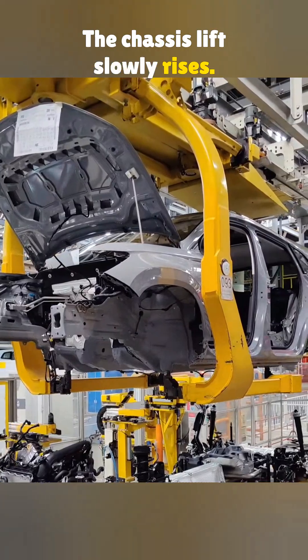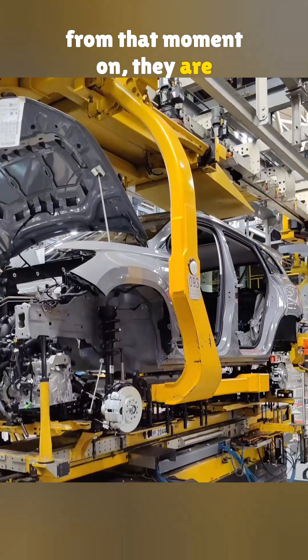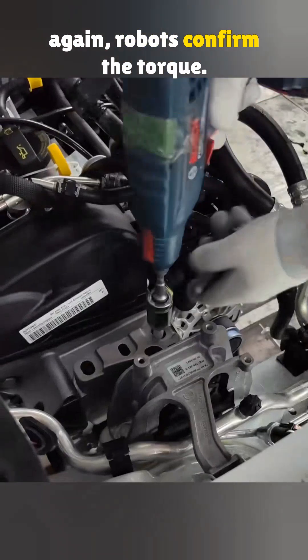The chassis lift slowly rises, the body gently comes down, and from that moment on they are one. More bolts go in, and once again robots confirm the torque.